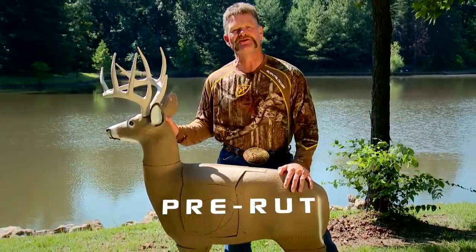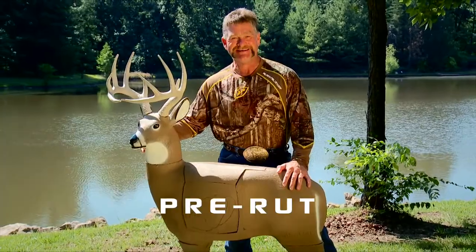Hi, I'm Larry Woodward from Scent Blockers Most Wanted. Let me show you what's up with the new Pre-Rut Target from Glendale.